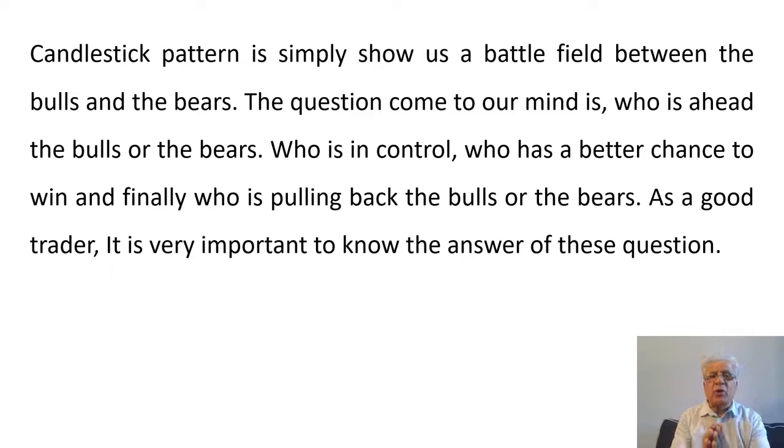Candlestick patterns simply show us a battlefield between the bulls and the bears — the buyers and the sellers. The question that comes to mind is: who is ahead, the bulls or the bears? Who is in control, who has a better chance to win, and finally who is pulling back? As a good trader it is very important to know the answers to these questions.